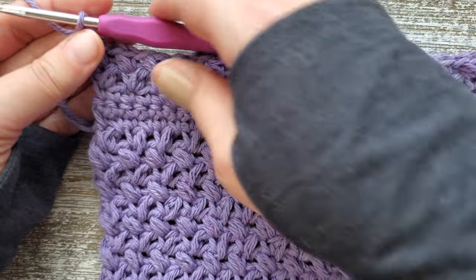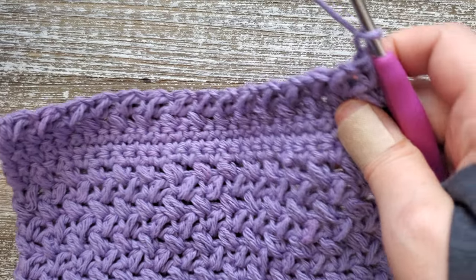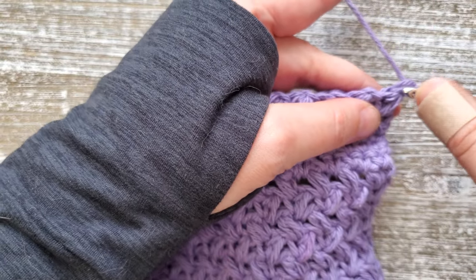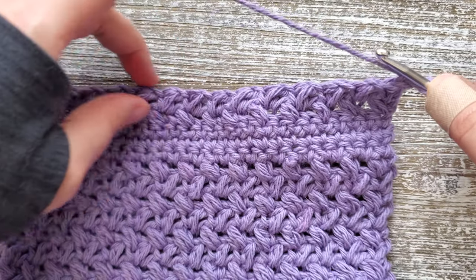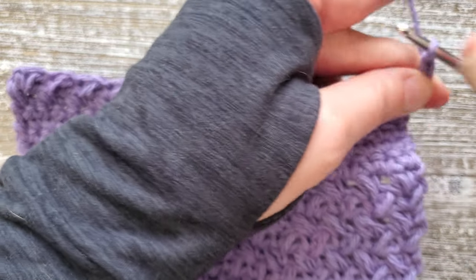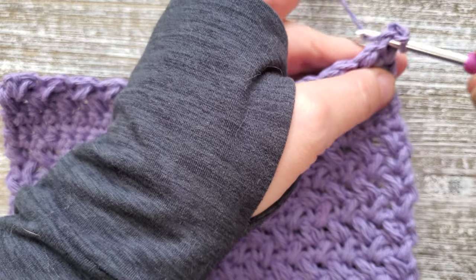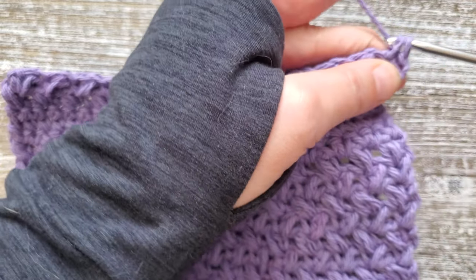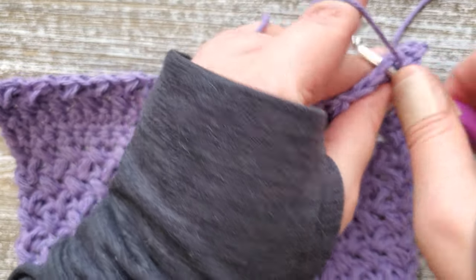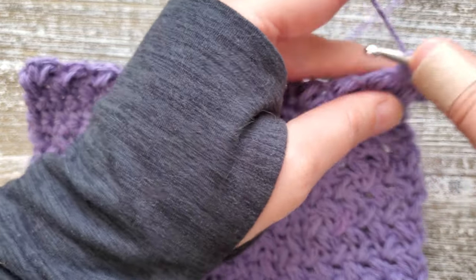Once you reach the end of row 24, just turn your work. For row 25, this is the last row for this pattern, and you're just doing single crochet again all the way across. Chain one, starting in the side of the first mini bean stitch, do a single crochet, then single crochet in the next chain space. Repeat that all the way across. After you've reached the end of row 25, go ahead and fasten off and weave in your ends.